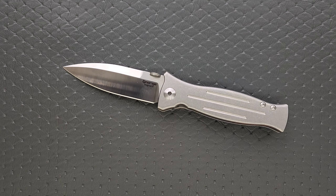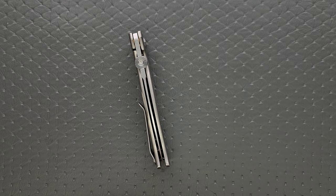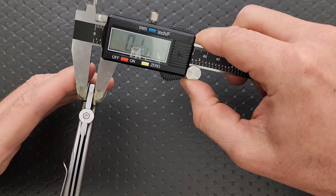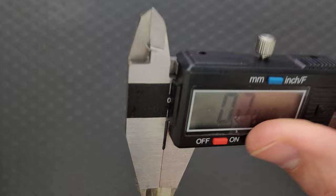Let's measure the blade stock thickness. These knives tend to be about 155 thousandths, and I guessed that's what we'd find here — but nope, it's actually a little bit thinner at 147 thousandths. My VECP was thicker. Okay, I was just dumb about that.